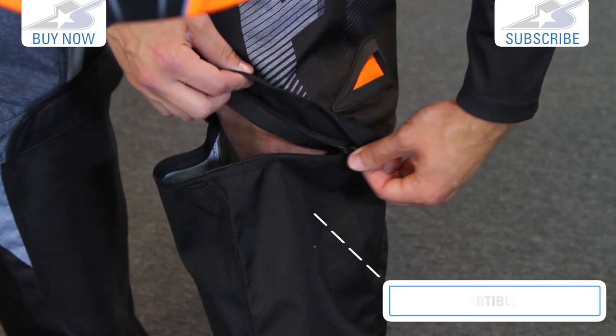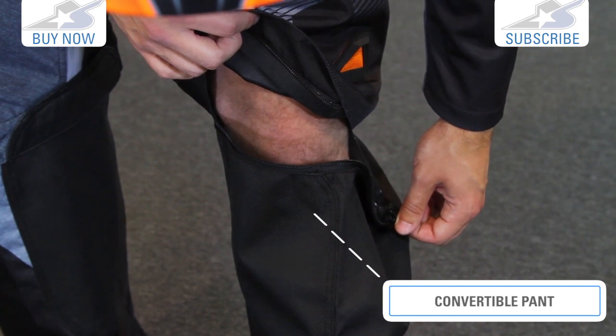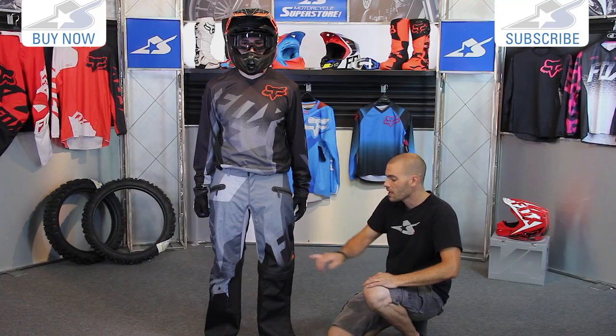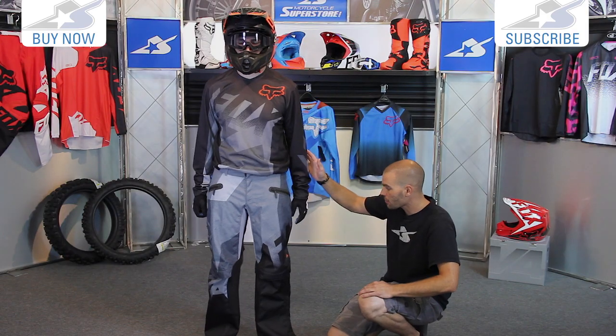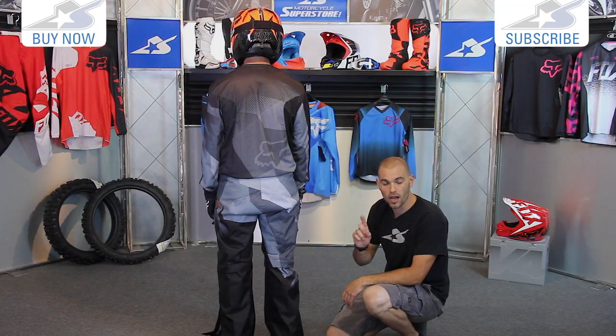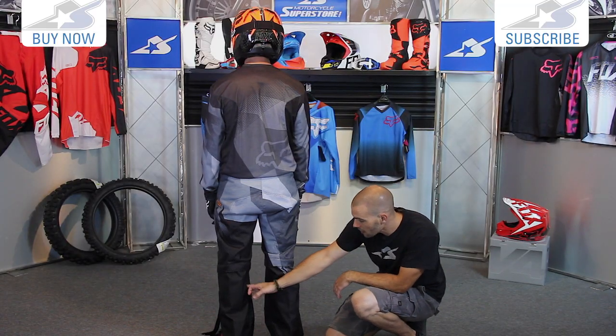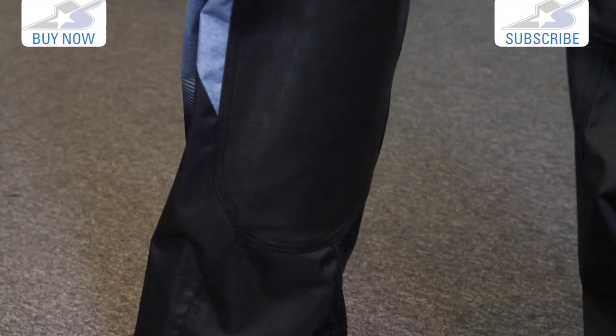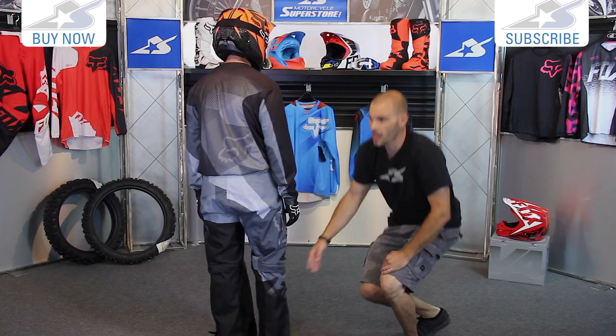You can actually zip the entire bottom leg off and convert these into shorts if you'd like. They can be great for around a campfire at the end of the ride day. There's a nice little air scoop here. On the back of the pant, you can see a little bit of reinforcement on the seat. You do have heat shields on this — on the left leg it's just the same polyester, but on the right leg they have included leather, so you do have a little bit more protection for that right knee.